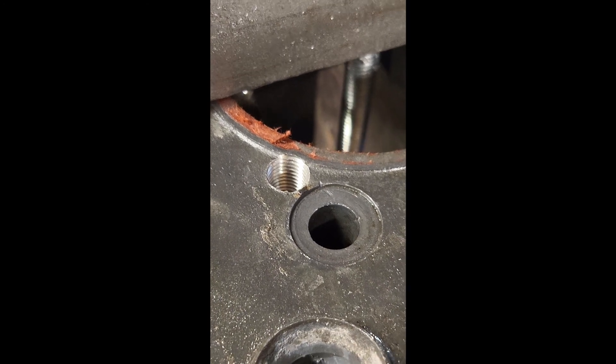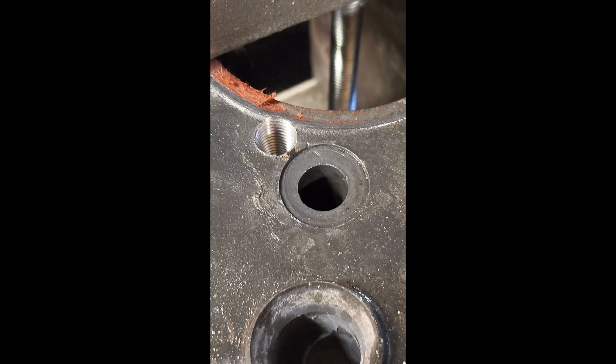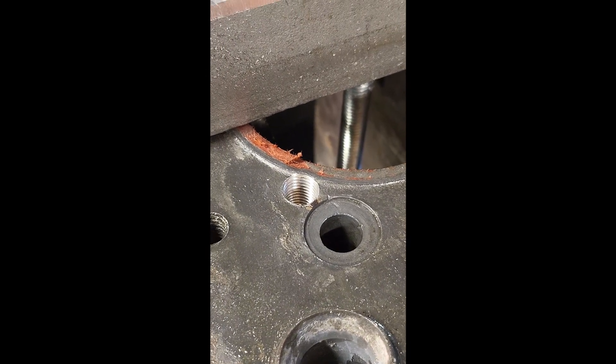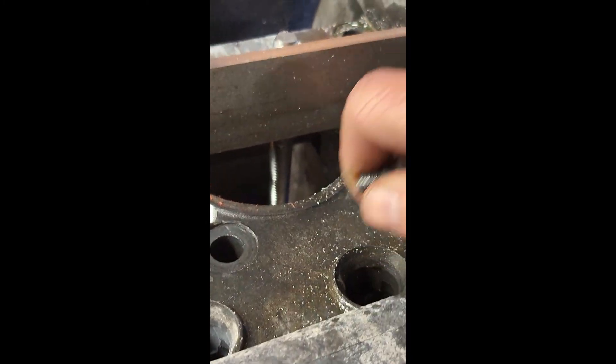As you can see, that's our finished hole after we got done tapping it — looks pretty good. Now we'll get that insert set. We ended up having to come up with a different little tool here.